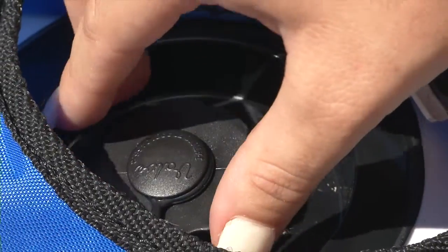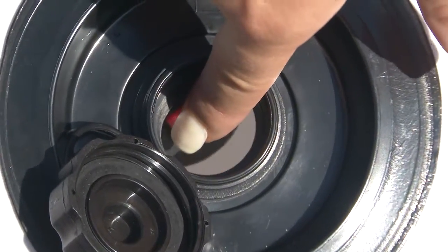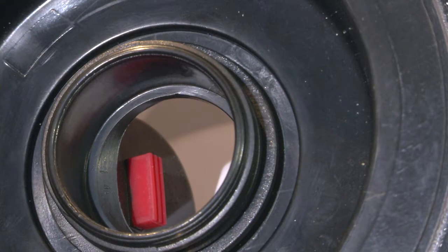Deflation is easy by just unscrewing the cap and pressing in the red button on the flap of the valve. The valve will stay open, allowing all the air to escape the towable.